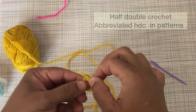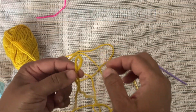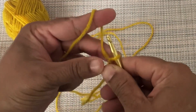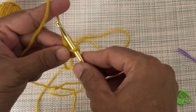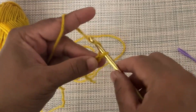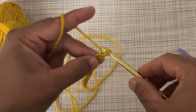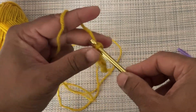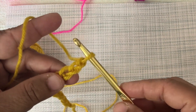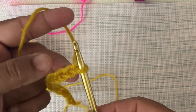For making half double crochet, first make a slip knot and a foundation chain. Here I am making 12 chains in order to get 10 half double crochets. The loop on the crochet hook does not count as a chain — the complete V-shape is one chain.